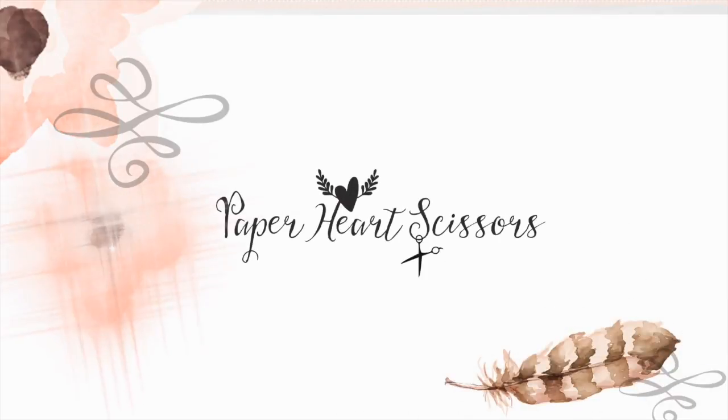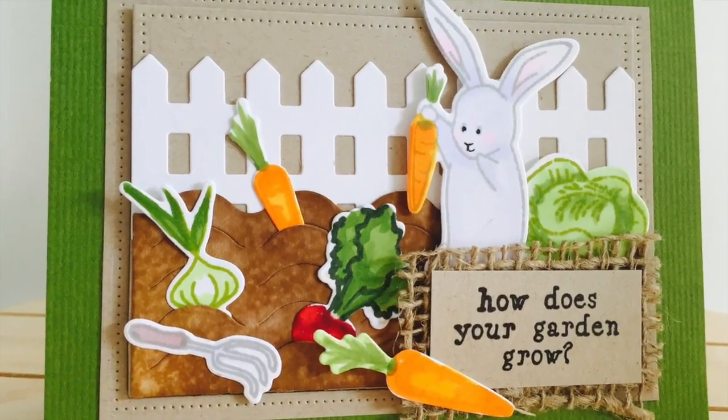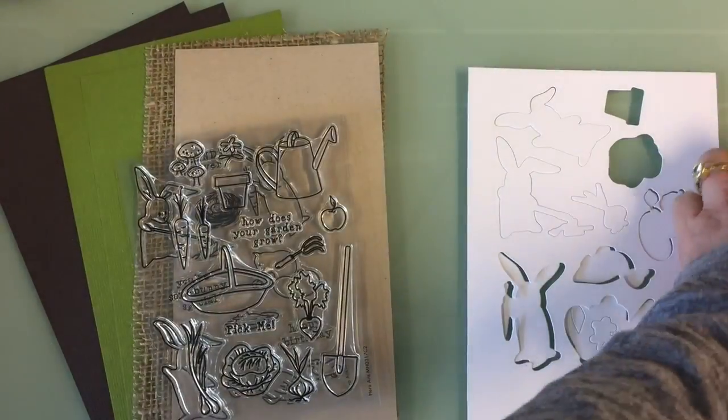Hey, it's Leanne with Paper Heart Scissors, and today I have a Hero Arts My Monthly Hero card for you with the cute bunny and vegetables. I'm going to show you a little trick with the die cuts and the stamping.